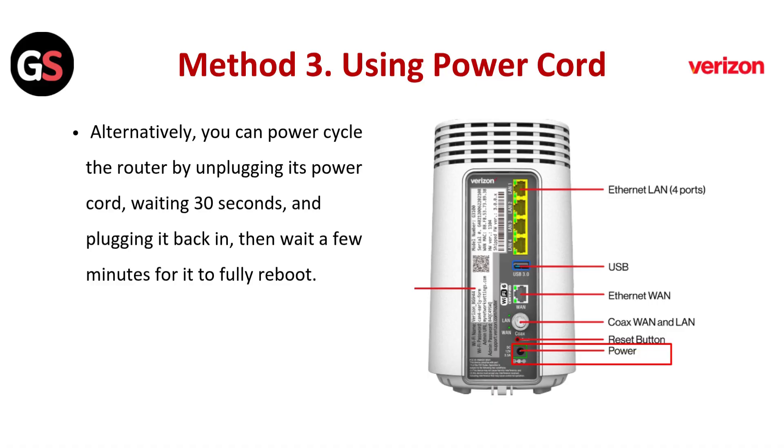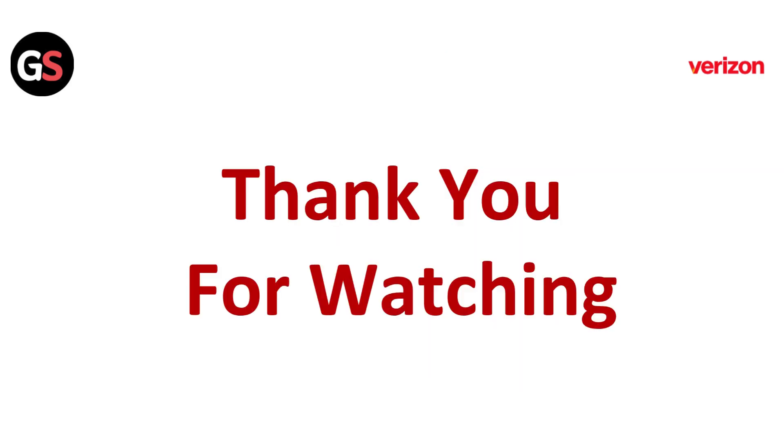Method 3: Using the power cord. Alternatively, you can power cycle the router by unplugging its power cord, waiting 30 seconds, and plugging it back in. Then wait a few minutes for it to fully reboot.